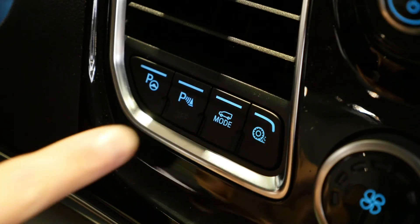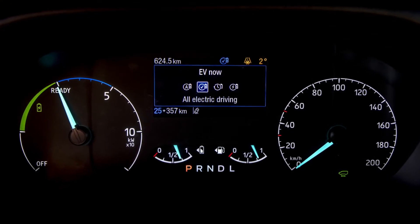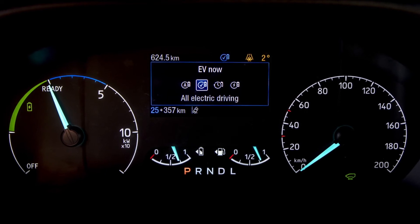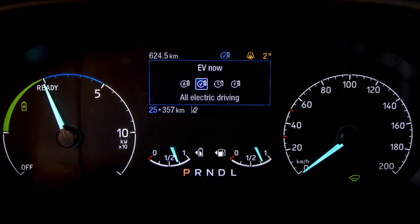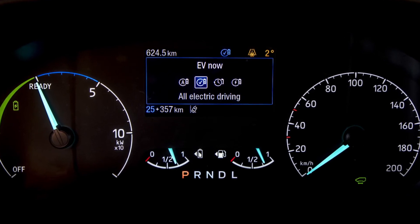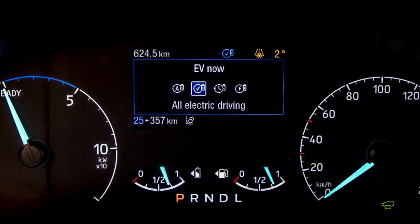But what about those situations where we need to be more considered? What about those situations where we want to leave zero tailpipe emissions behind us? To do that you can go into EV Now mode. EV Now mode will kill the engine and just use the stored energy that you have in your battery to allow you to do those zero emission journeys as and when required. For those zero emission drives, use the EV Now mode.